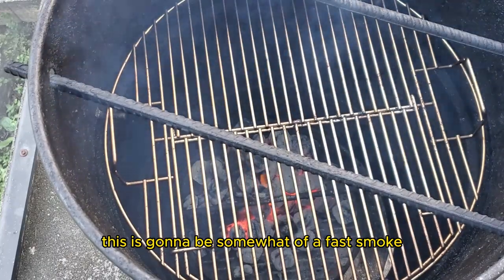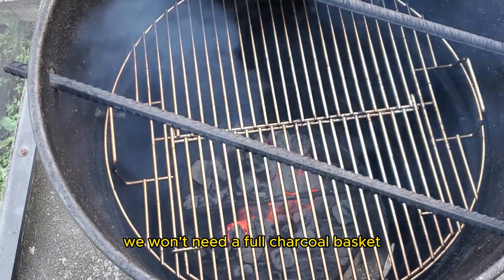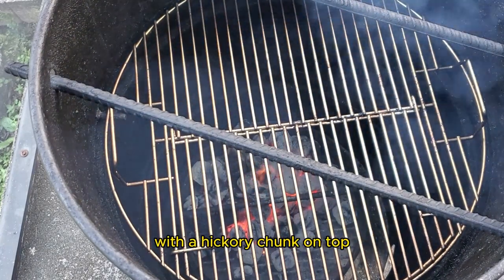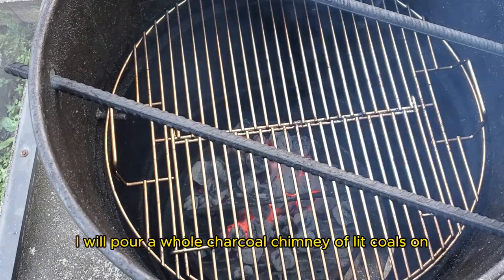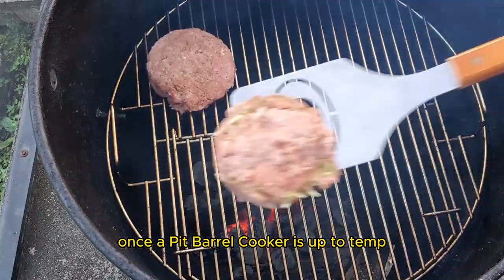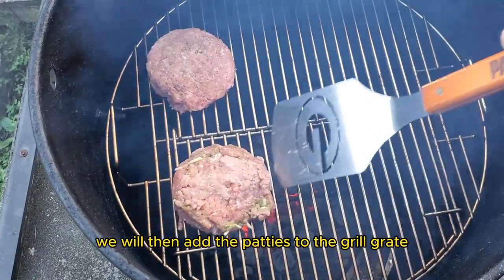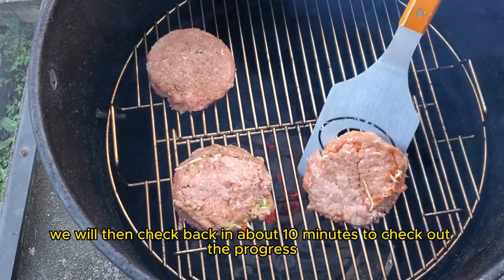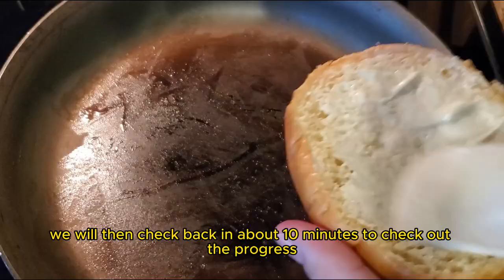This is going to be somewhat of a fast smoke, so we won't need a full charcoal basket. I have a little pile of unlit coals with a hickory chunk on top. I will pour a whole charcoal chimney of lit coals on top of that pile. Once the pit barrel cooker is up to temperature, we will add the patties to the grill grate or replace the rebar hanging rods and close the lid. We'll then check back in about 10 minutes to check out the progress.